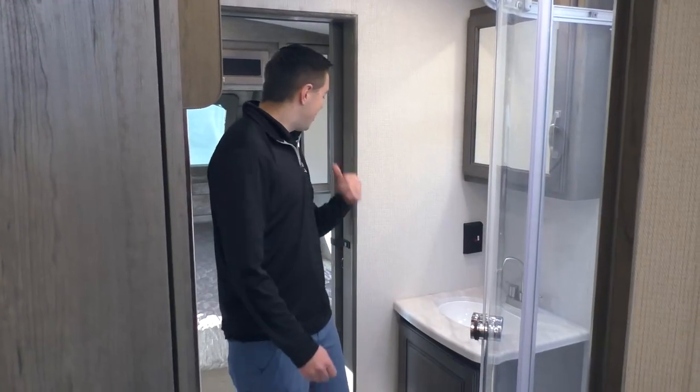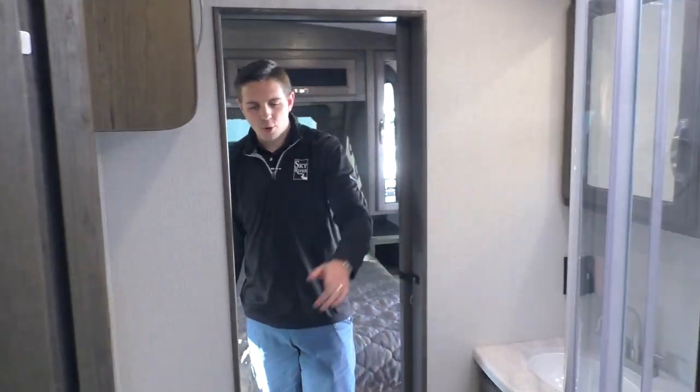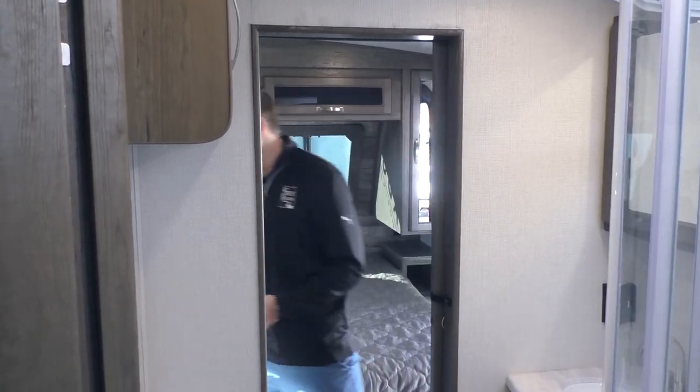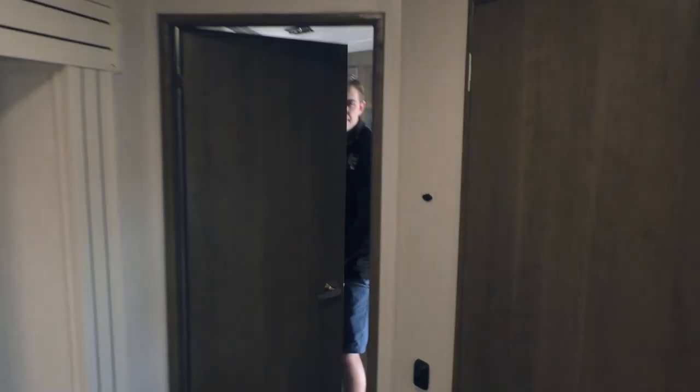As we come through, you'll see there are two doors — one entry from the living room and one from the bathroom, so you don't need to go all the way around, but there is a door for that as well. Coming into the bedroom, you can see we've got a queen bed in here.